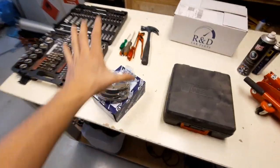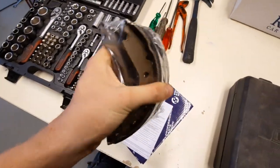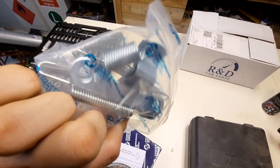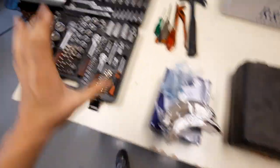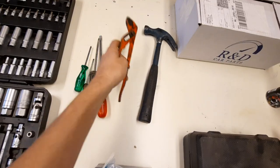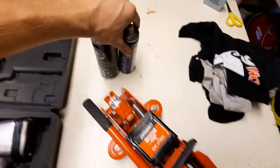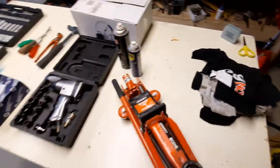These are the parts you need — they cost me around 20 euros or 20 dollars — four brake shoes, brake pads, some springs and other hardware you need to fit the brake shoes. You also need tools: a ratchet set, a hammer, pliers, screwdrivers, a wheel gun, a car jack, some brake cleaner, and WD-40.